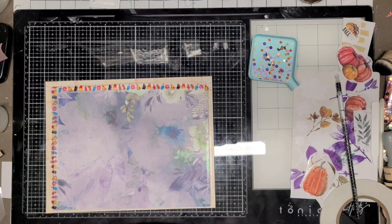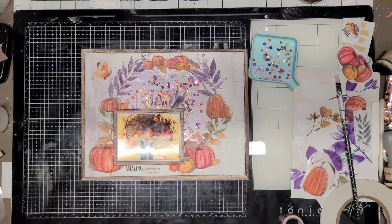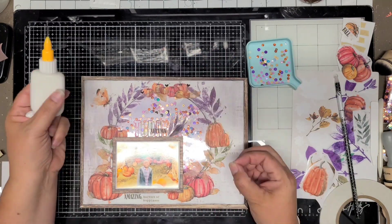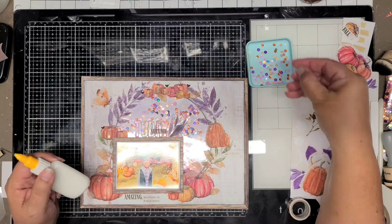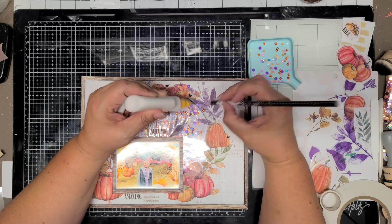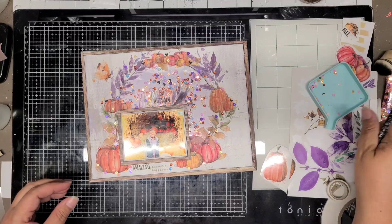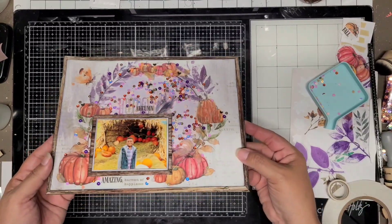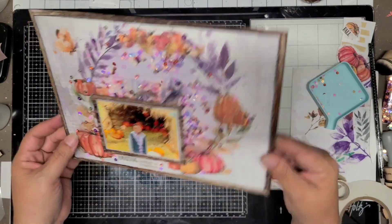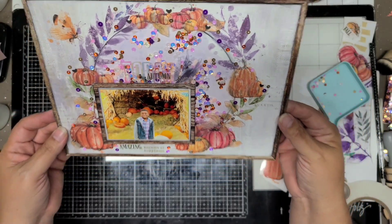I think it'll stay in place just fine, but when I go to put it in the page protector, it might get caught since it's a different level. Here I'm just gluing down sequins — just picking colors, putting them down, gluing them down. The little bats — there are little tiny bats in there that I loved. I picked out like five of those and put a few at the top and a few around the sides where the pumpkins are. Here's my little shaker — I absolutely love it. I love creating these large layouts with large shakers on them. This might be my favorite thing to do with sequins.